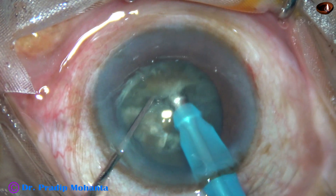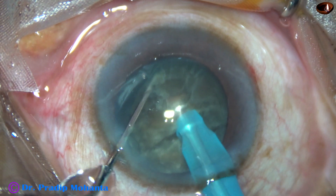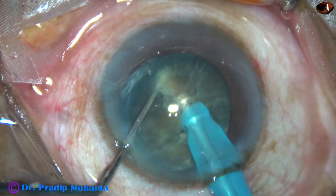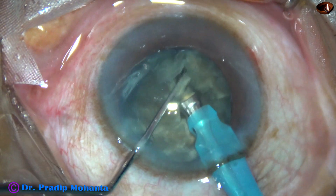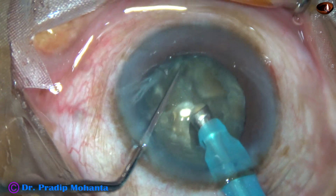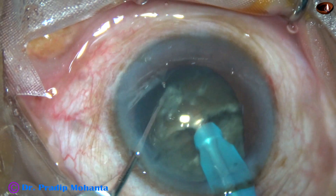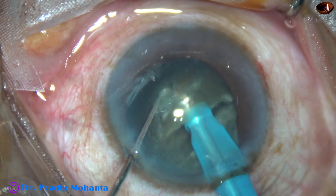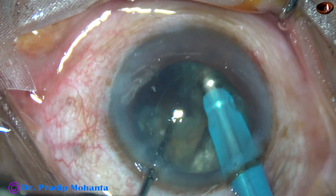Now I rotate 180 degrees to sculpt and then separate the two hemi-nuclei completely. The two hemi-nuclei are completely separated in this case. Each hemi-nucleus is then subdivided into two large fragments in the same way — burying the tip into the substance of the hemi-nucleus, going through it, and then using the chopper to separate the fragments.